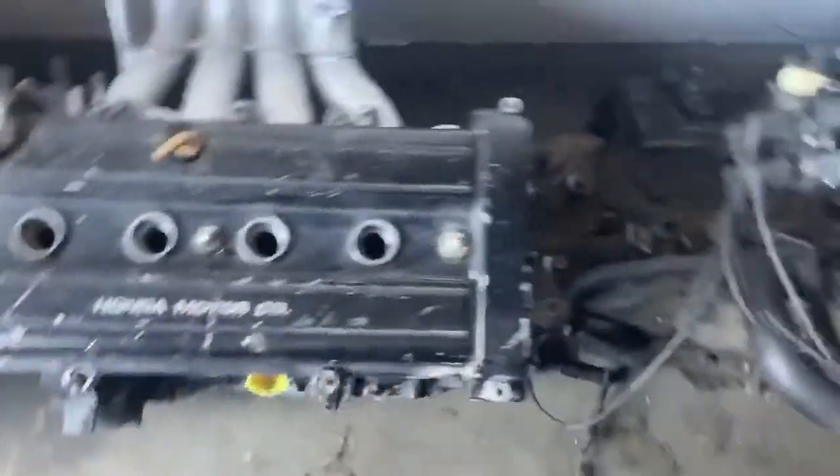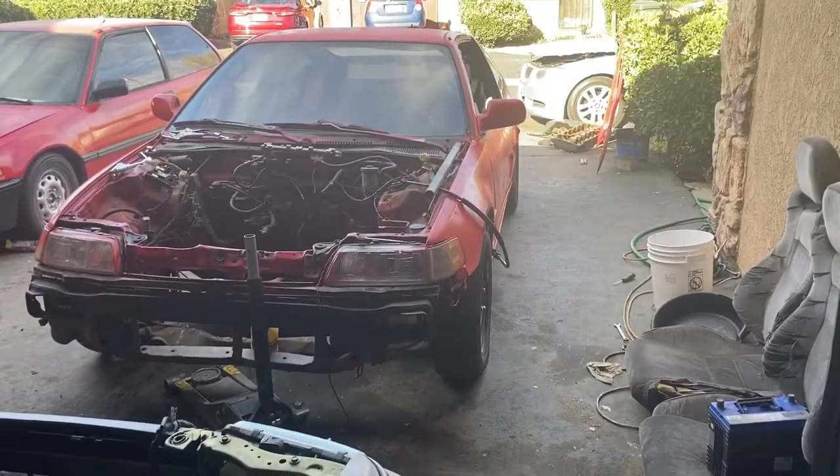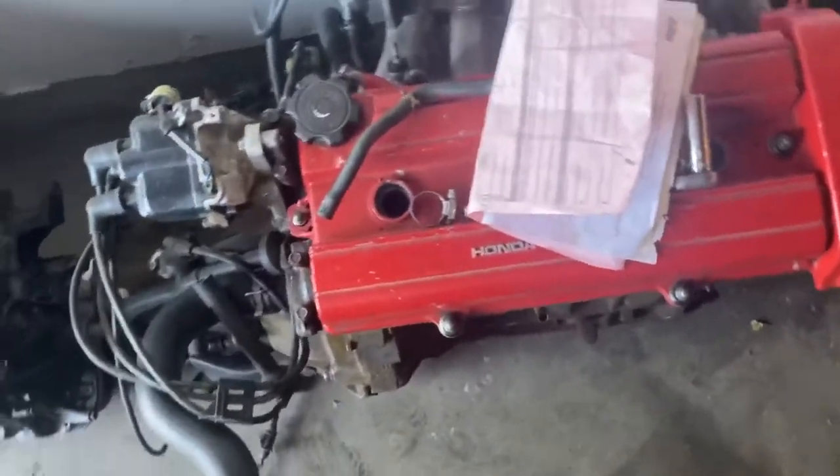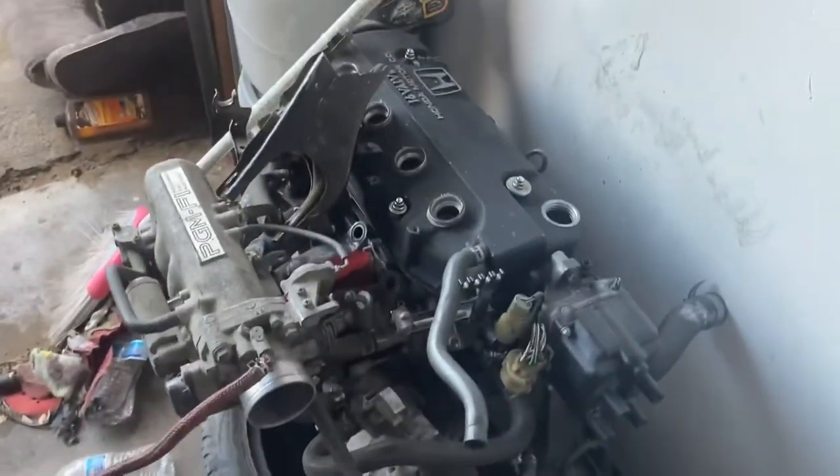Yeah, it's a B18A1, which I originally got to build for this car. Then I found a 1988 CRX — a Japanese one — and it already had a B-series swap, a B20B. So now I have this B18 and that B20B and I wasn't sure what to do with both of them.